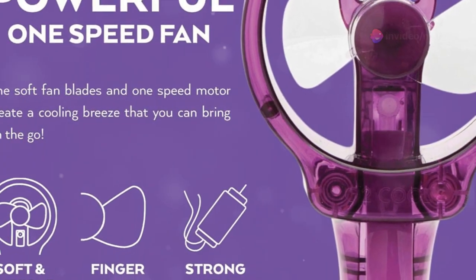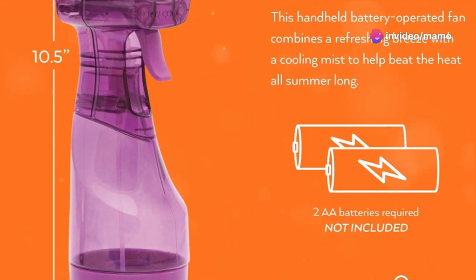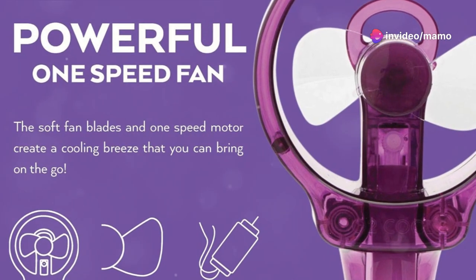Powered by batteries, it provides a cool, refreshing mist wherever you are. At the beach, in your backyard, or even indoors, it's your personal portable cooling system.